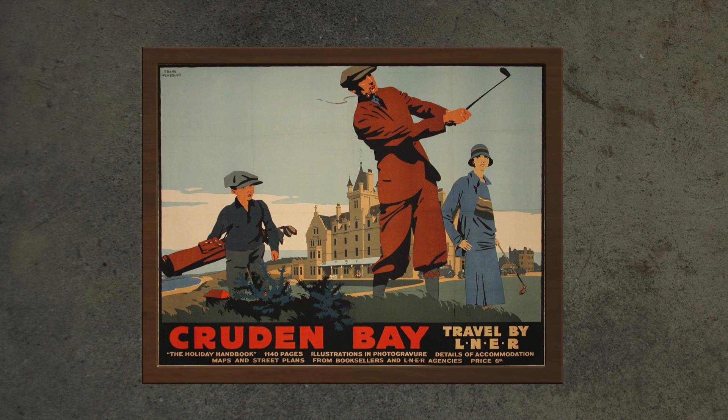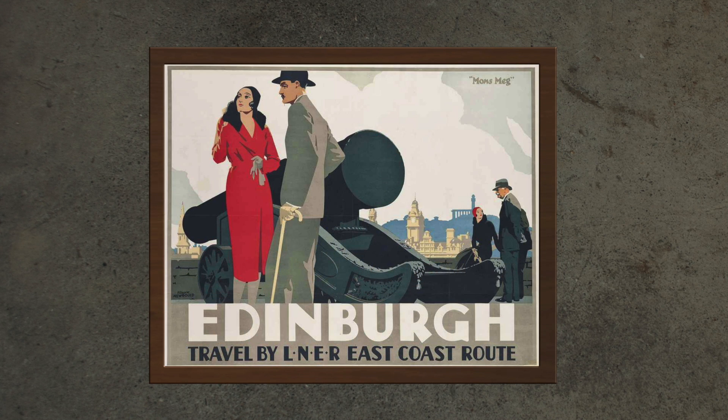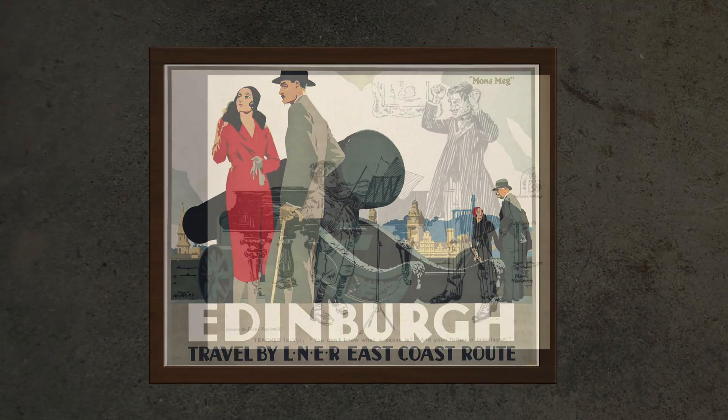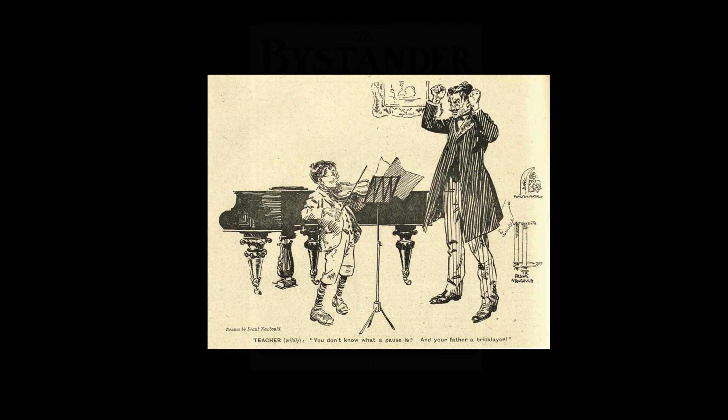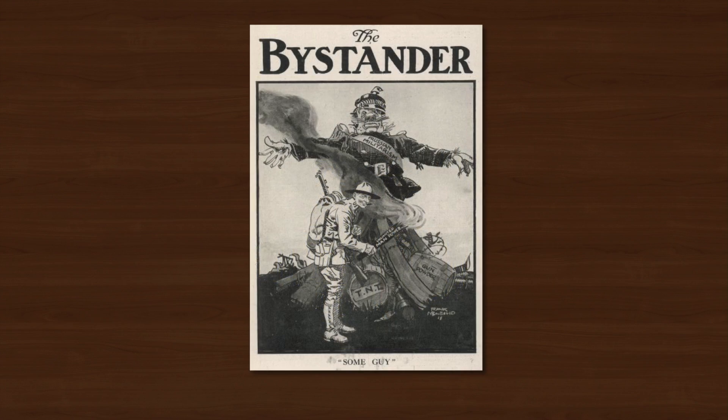In 1911 he moved to London to continue his art studies at Camberwell School of Art, but when the Great War started in 1914 he joined the army and fought in France. He managed to return unscathed to civilian life when it was all over, and in 1919 he set up a studio in London from where he mainly produced monochrome magazine illustrations.